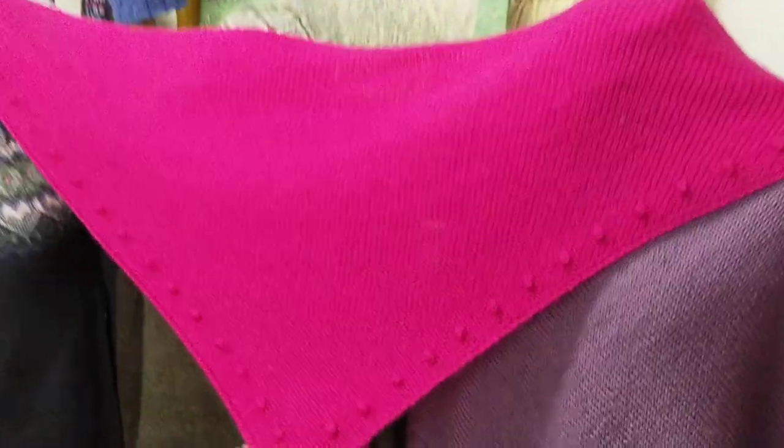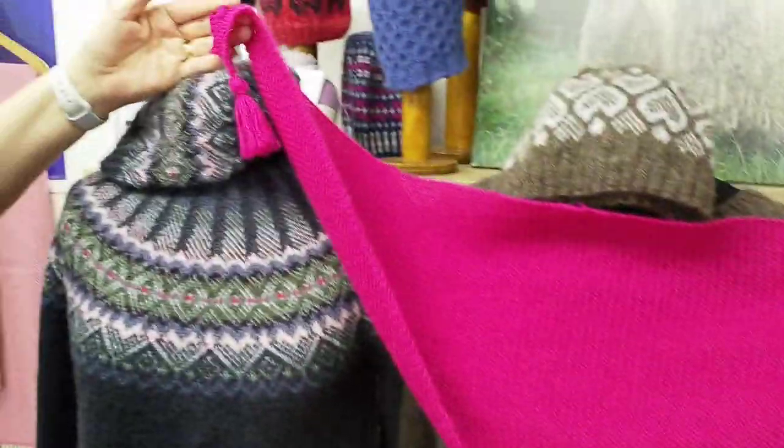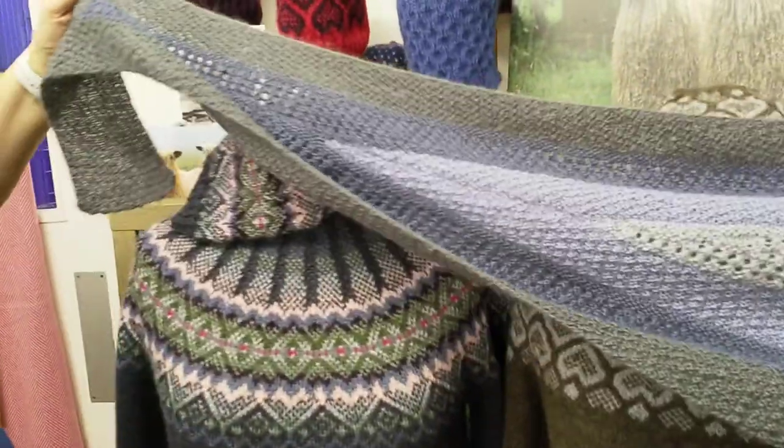We've got the bobble wrap, which is a triangular shawl knitting in garter stitch with tassels on the end and a little bobble detail. Hopefully you can see it there in that hot pink colour. Next we've got another shawl designed by Helen Connington.